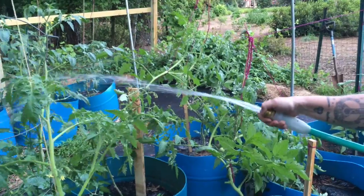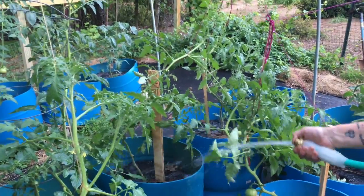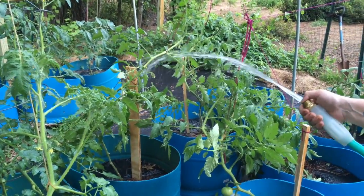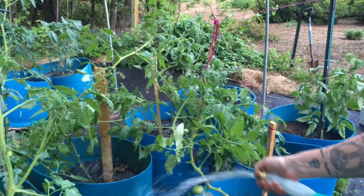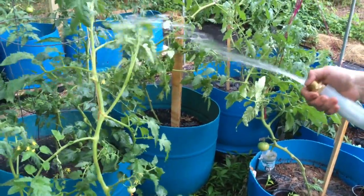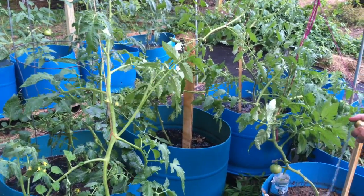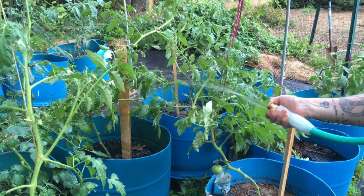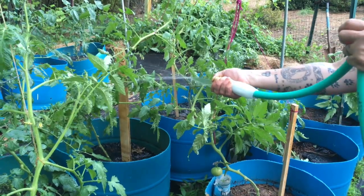Fun fact: the better your soil, the more aphids you can actually get. This is half-and-half topsoil and fertilized potting soil to feed the tomatoes and give them a boost, which makes them grow faster. But it makes the leaves more tender and more appealing to the aphids. So by boosting your tomatoes with a hot potting mix, you're actually inviting the aphids in.